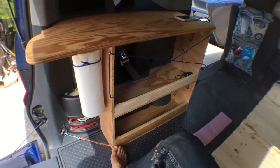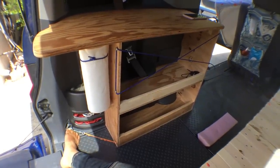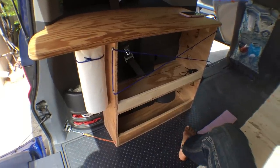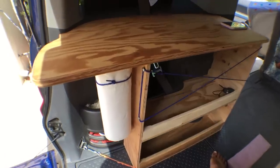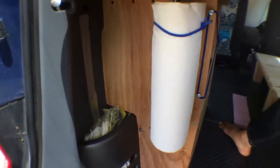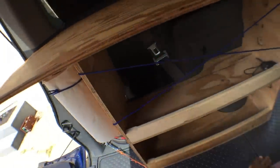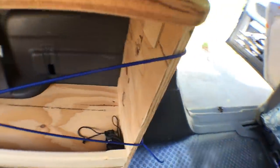The boards in the bed are held in by two turn buckles each, anchored to attachment points that the Element already has — two at the back of the vehicle and two more closer to the middle, for both the bed and the shelf. I was able to get these pretty nice fitting contours by iteratively tracing and trimming cardboard pieces until the fit was good, and then I used those pieces as templates for tracing the plywood before I cut it.